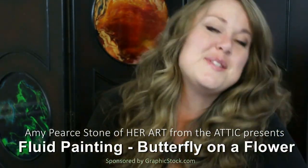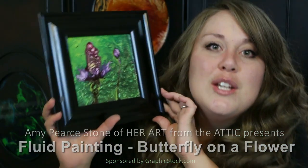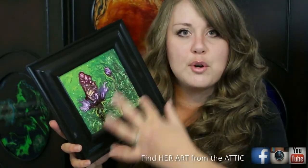Hi everyone, I am Amy Pierce Stone of Art from the Attic. Today we are going to be doing a fluid painting of a beautiful butterfly on a flower using nail polish. This is what you'll need: a mirror or a frame — just something with glass and a border around it that will help trap the nail polish when you pour it on. You'll also need a toothpick or a skewer; I used the end of a feather and it worked great.